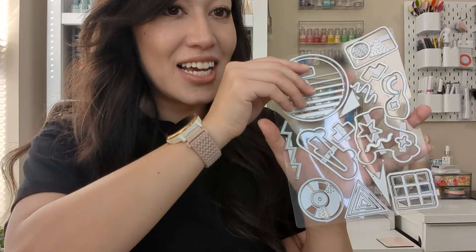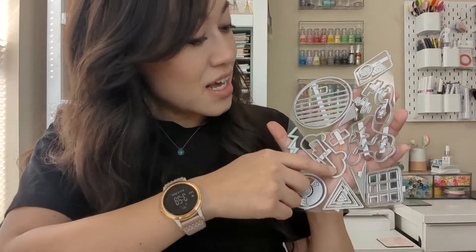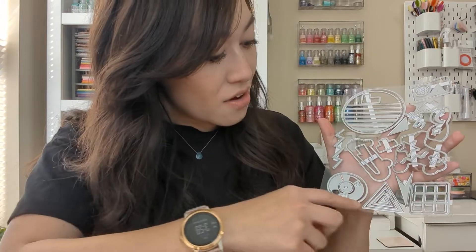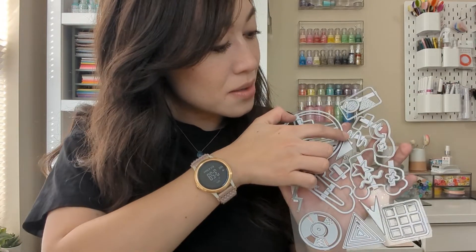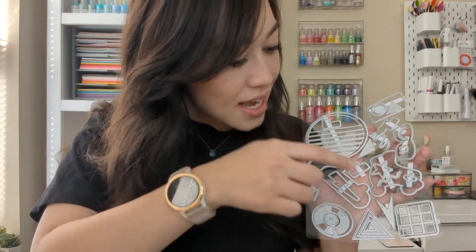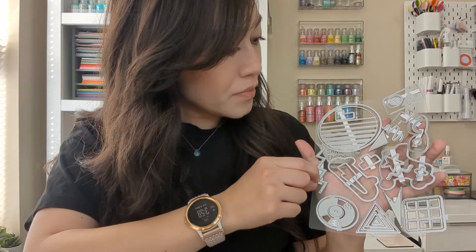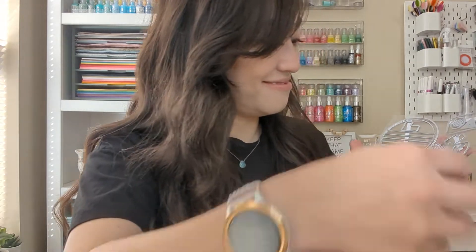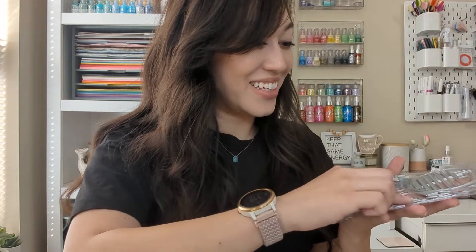Here you can see the matching dies. You can already see the skateboard, the rollerblades, glasses — they all have them right here, including some extra designs that they added. I really like it. And there go my rollerblades — I've been using that one a lot.